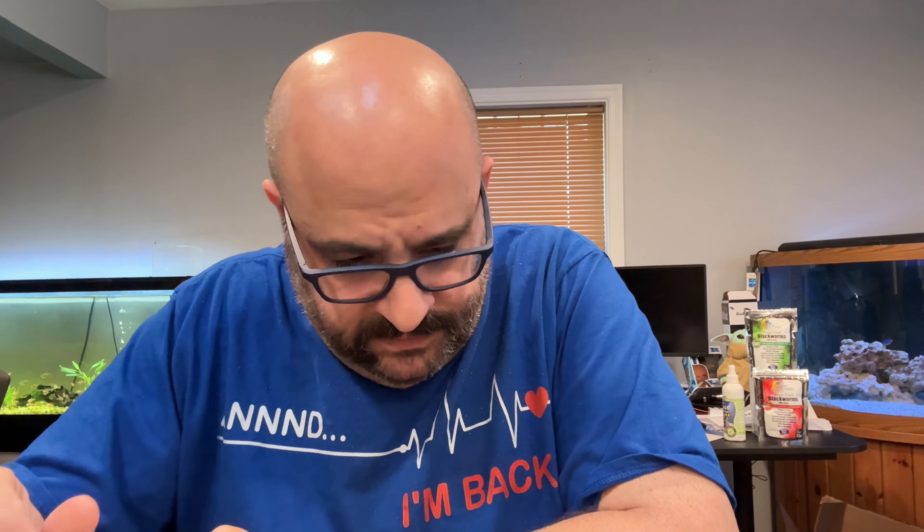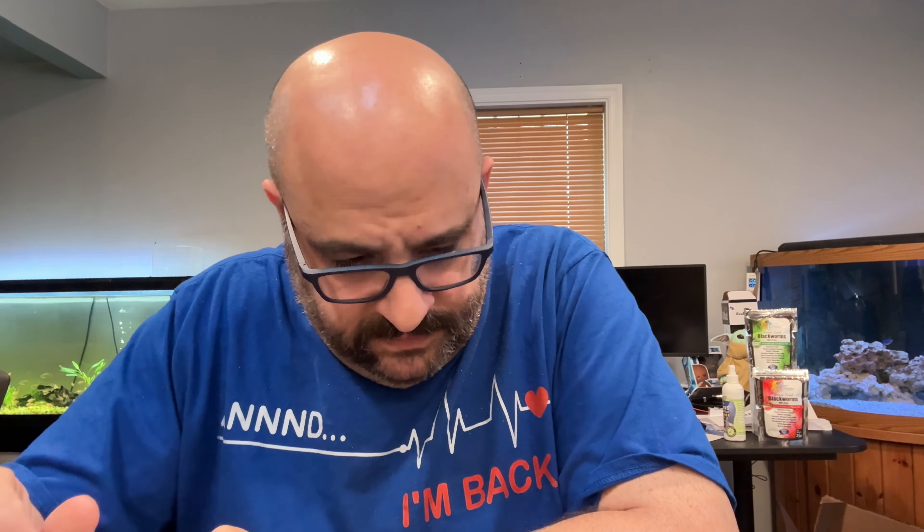The Fritz kit comes with four glass tubes, similar to the API test tubes. They have the five-milliliter line and a foam case. The liquid tests included are two solutions for ammonia, one for nitrite, one for nitrate, and one wide-range pH. One thing I already like about this kit is that it works for salt water as well.